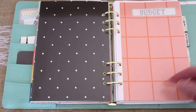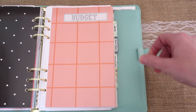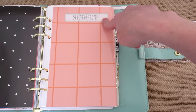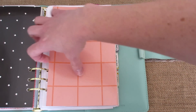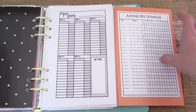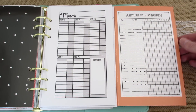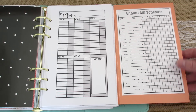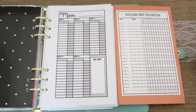Now with my budget section I'm going to move over a little bit so you can see. I labeled it again with the Target One Spot labels that came with the file folders. I made this flap the same exact way as the other flap, and then here's more of my free printables. I put an annual bill schedule on this side — I just printed it off and stuck it on with some double-sided tape.